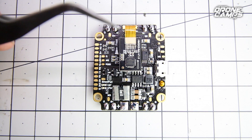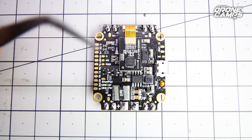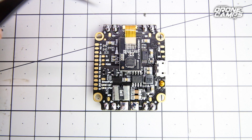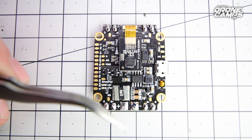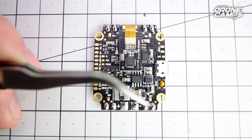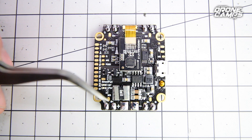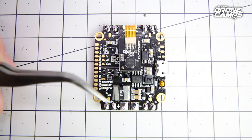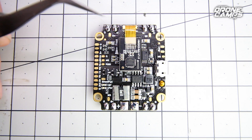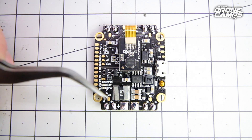A lot of the reason people choose these all-in-one flight controllers is to simplify the build. When you first set this up, you're going to solder on your battery terminal wires here out to your XT60. You have a pretty standard ESC layout: Motor 1, Motor 2, Motor 3, and Motor 4 — positive and negative. You can see simply there G for ground and B+ for positive. That's how it's labeled for your ESCs, and then just above that, that little dot is going to be for your signal wire.